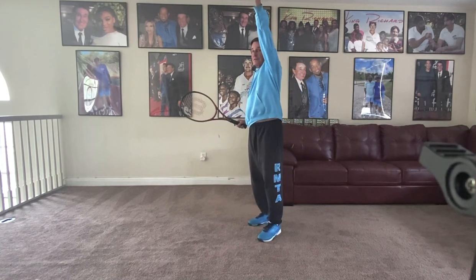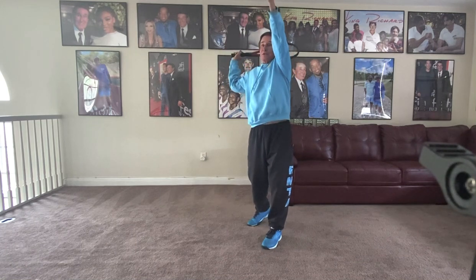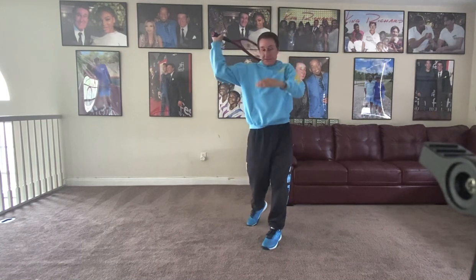When you get that thing up there and then you come out of the cartwheel, keep the arm up, but then when it comes down, it's going to tuck underneath. This is what we call tucking.